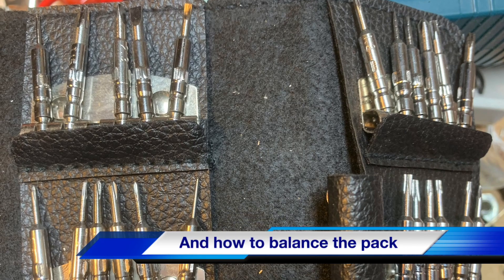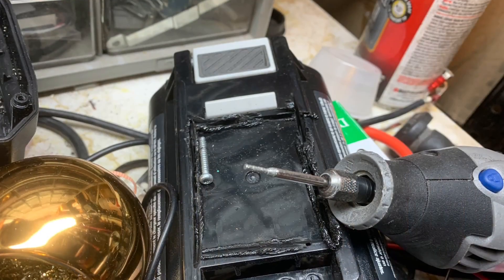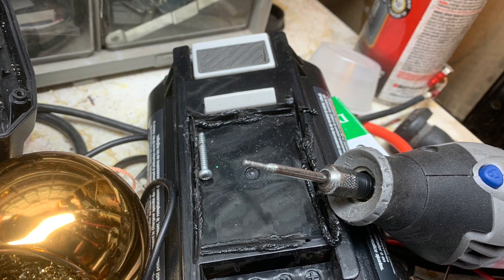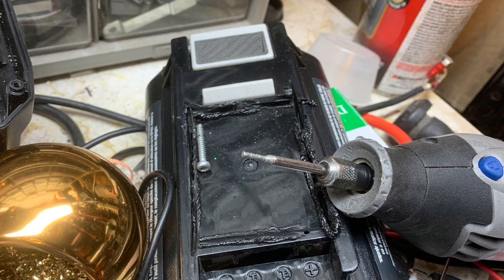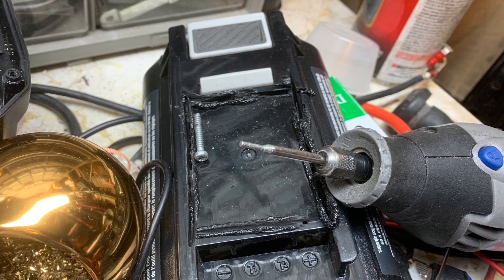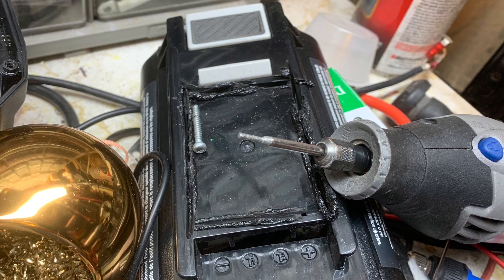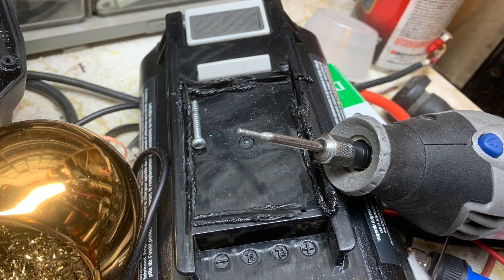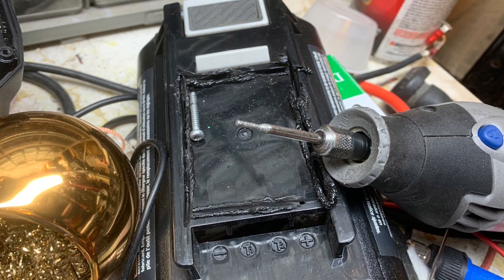First you'll need some special tools. I got these star type tools — I had one that fit, but it has a little pin in the center. So I had to use a diamond tip Dremel tool to grind the center pin out, because I didn't have the correct tool for it. My first attempt was to cut the plastic, which was a big mistake, but I didn't destroy the battery. Definitely you need to open up those screws as shown.